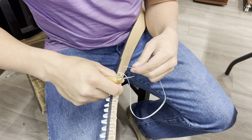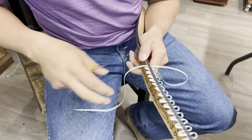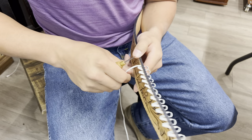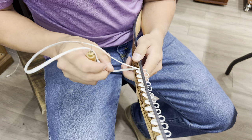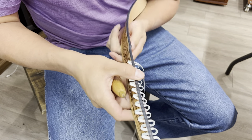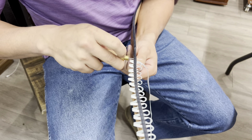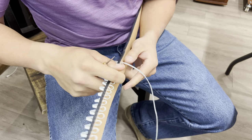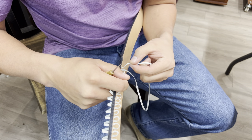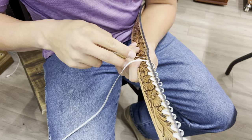A stitching horse, stitching pony, or any type of clamp system would probably make this demonstration a lot easier. I've just never used one — I always hold the belt between my arm and my side. A stitching horse or clamp would probably be easier and simpler, but that's just how I do it.